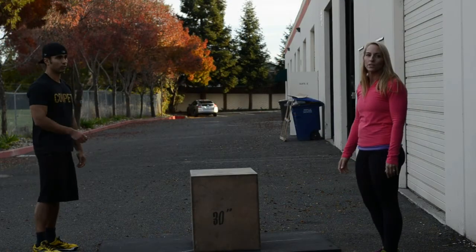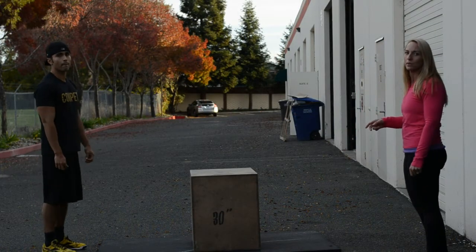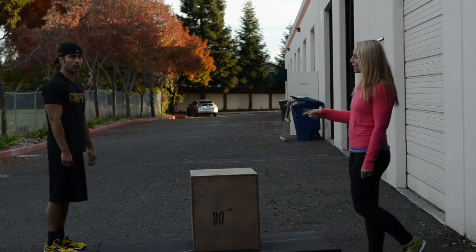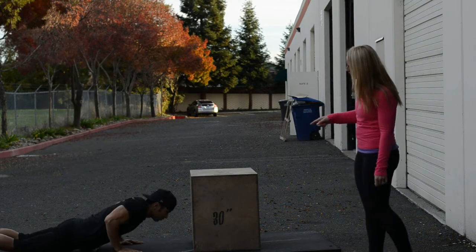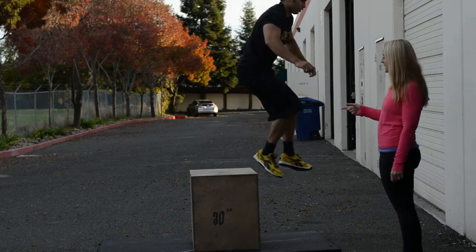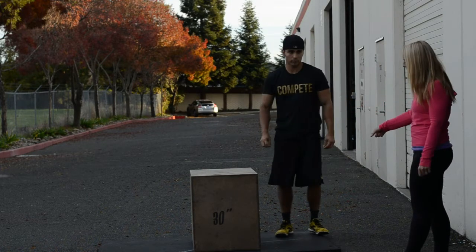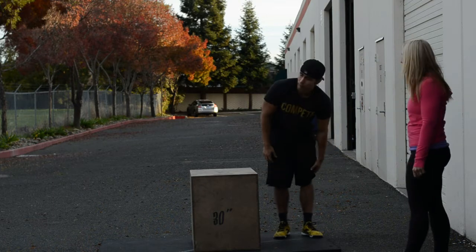For the burpee box-over portion of the workout, two team members will have four minutes to achieve as many reps as possible. The rep starts when the chest hits the deck. The athlete does not need to stand up on the box — they can get down any way they want. Once they touch the ground on the opposite side, that completes one rep.